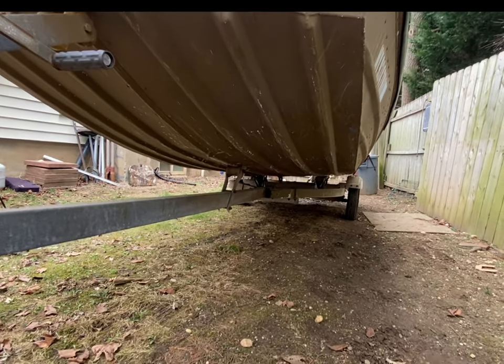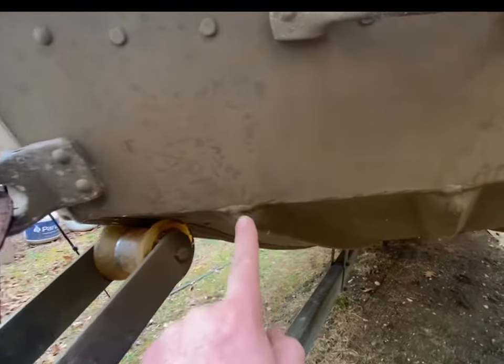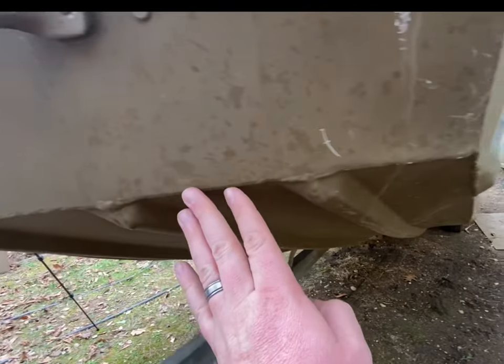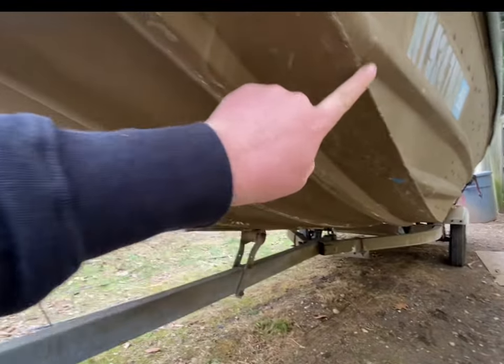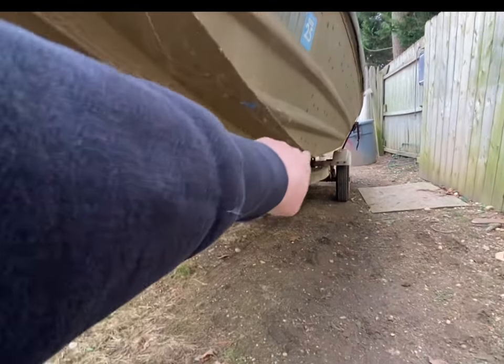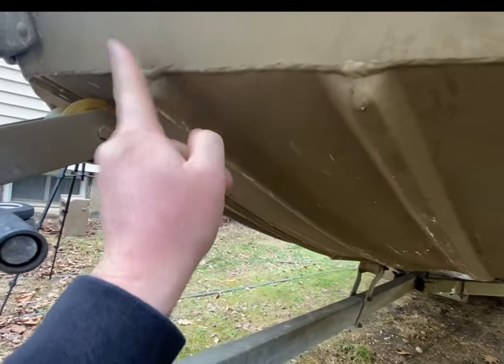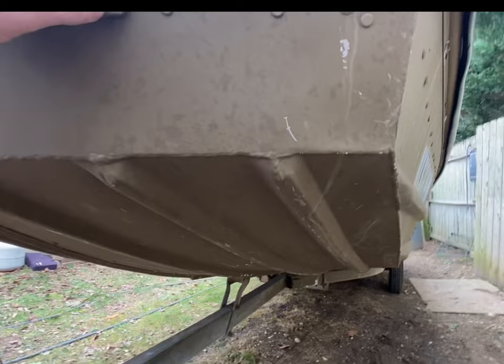That hull design I really like — it's treated me well and allows me to get into the shallows easily. Something I looked for when I bought the boat is that it's all welded. Not many rivets on this boat — there are a few up top on the sides, but all the major joints are welded, and that's a big thing to look for when buying a jon boat or a duck boat.